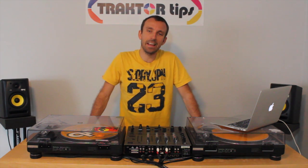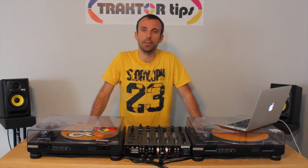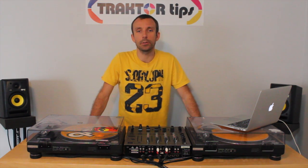Hey guys, so today on Traktor Tips I'm going to show you how to connect your controller to MixLR and broadcast live on the internet to all your friends.